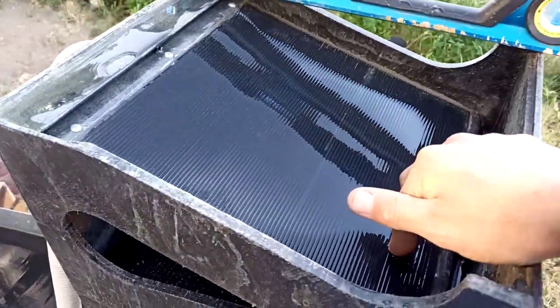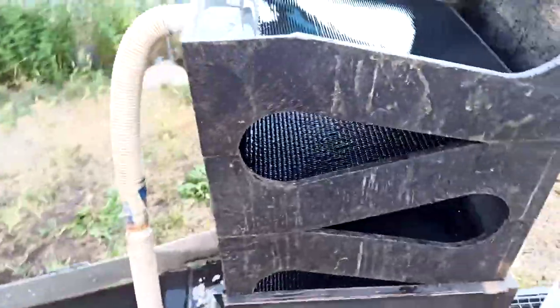Low V matting in the top tray, so you can see your little gold that you're getting. Vortex in the second tray, Low V in the third.